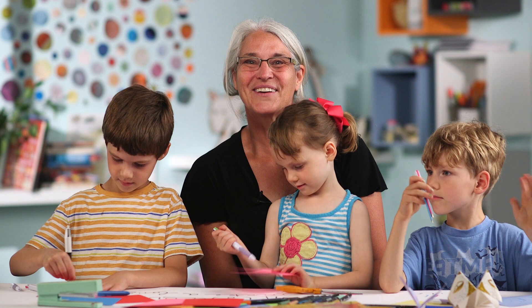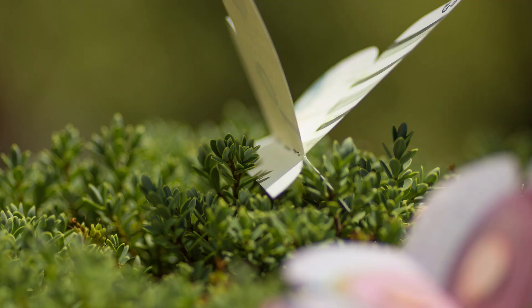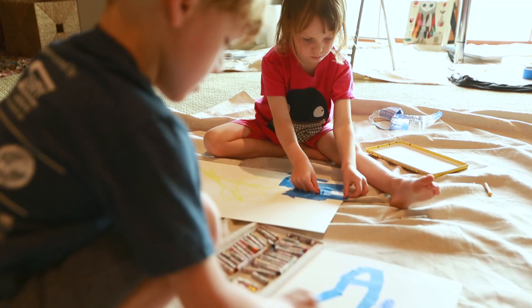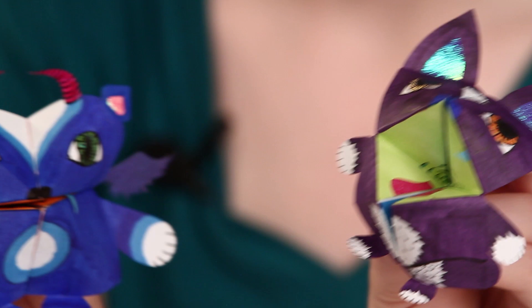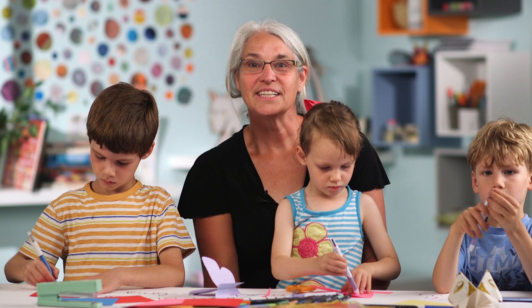Hi everyone, my name is Carla Sondheim and I want to invite you to join us for Kids Art Week. This is a series of five free online classes. In this class we're going to draw some birds, do some butterflies, some striped rainbow creatures with tape, some fun little origami critters, and then also we'll end it with some Picasso dogs.